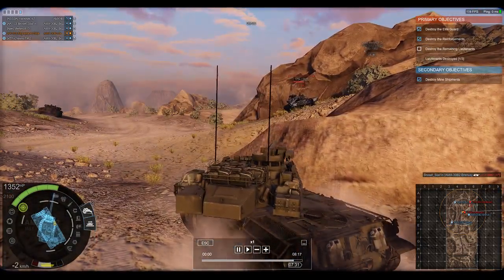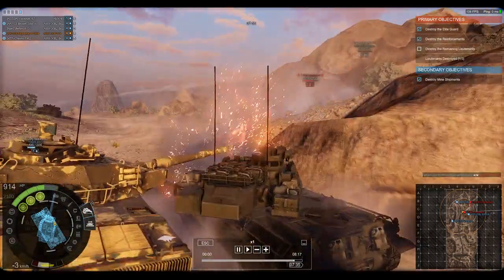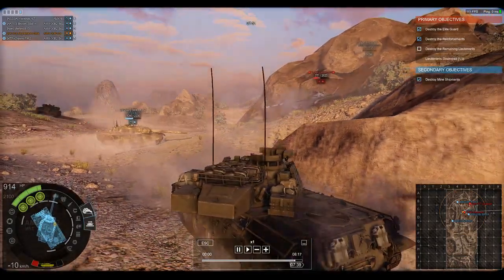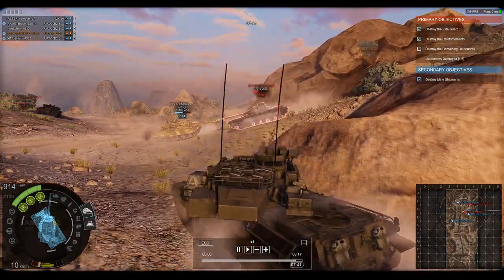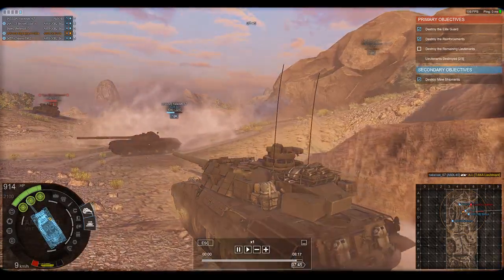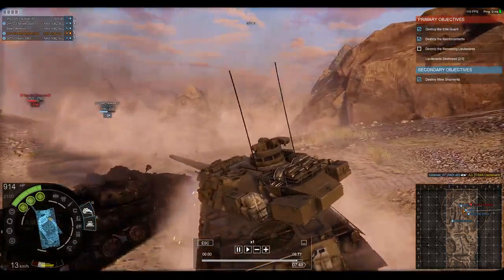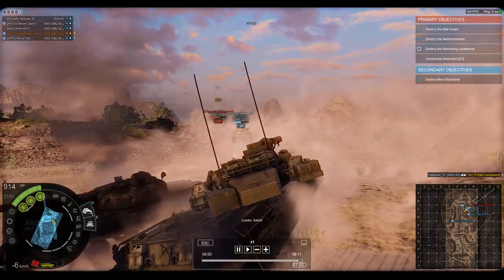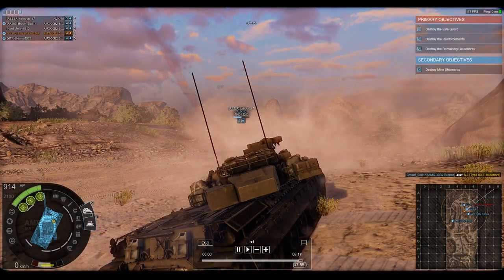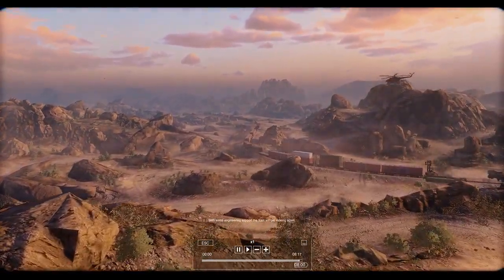What you have here in Armored Warfare is a Tier 4 main battle tank. It's not well armored, but it does have some armor - pretty much enough to protect it from autocannon fire, and that's really about it. It's not extremely fast but it's not necessarily the slowest Tier 4 either.